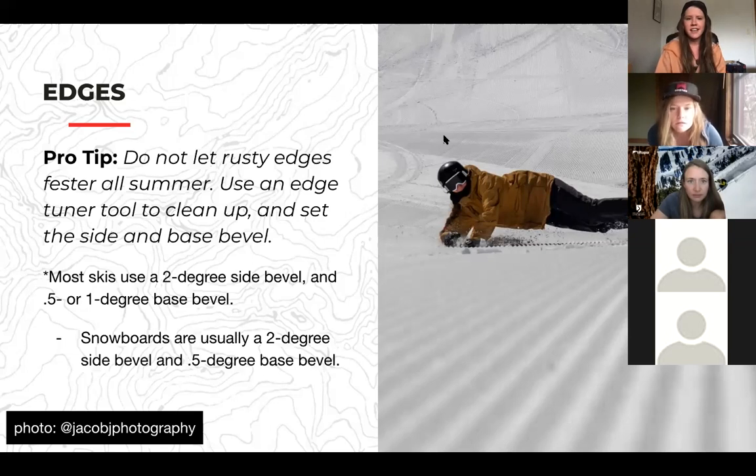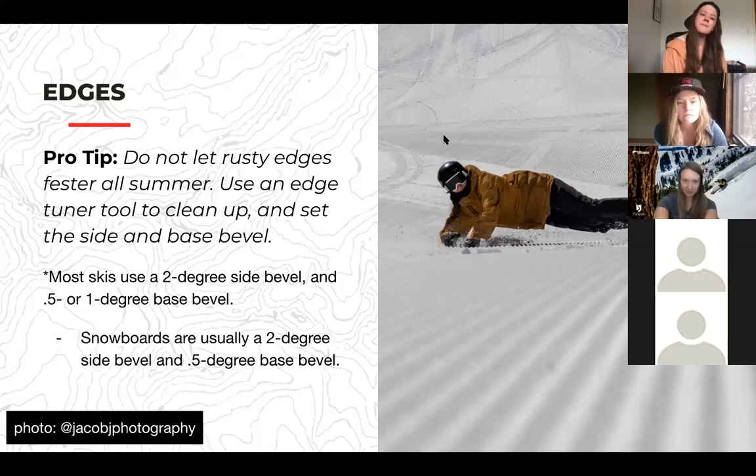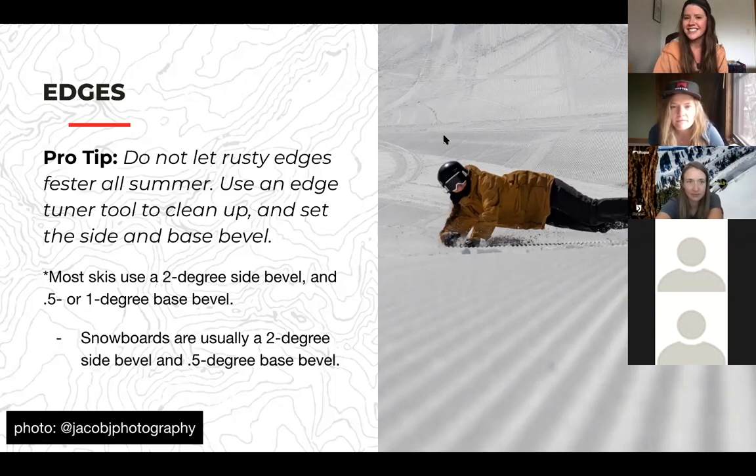Moving on to edge maintenance. Don't let those rusty edges fester over the summer. You can use an edge tuner to clean them up, or take them to your shop. Most skis use a two-degree side bevel and one-degree base bevel. Snowboards usually use a two-degree side bevel and 0.5-degree base bevel. We'll be putting all this into a master blog that we'll share next week with more depth.